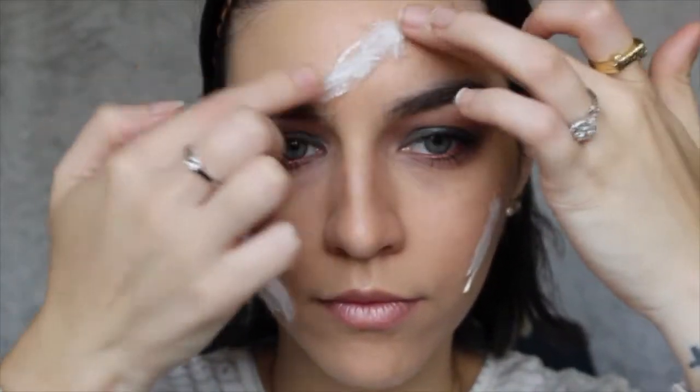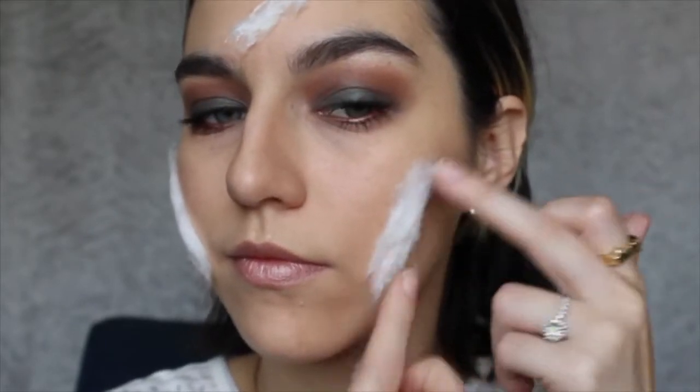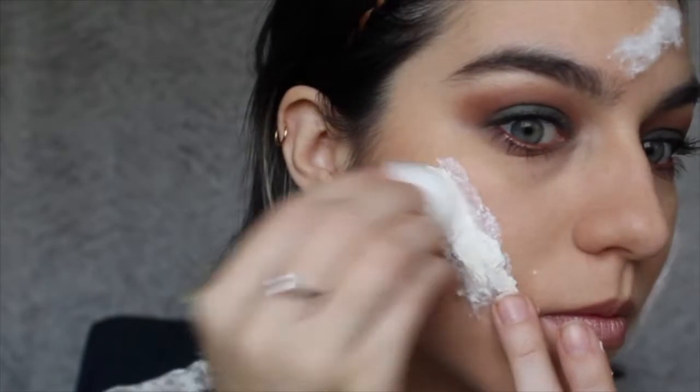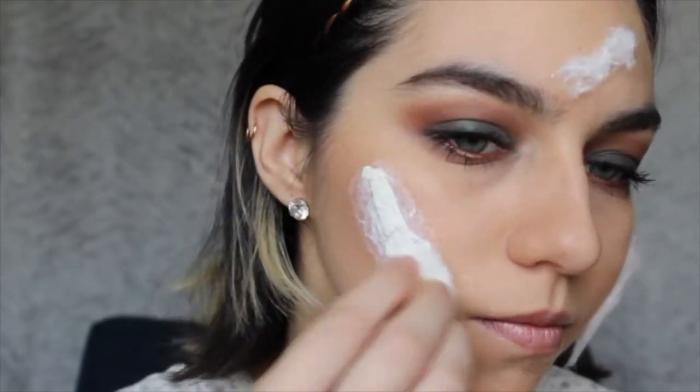After placing the cotton, with another cotton ball I'm gonna put more latex on top and start layering more and more latex to create a skin effect.